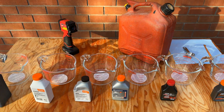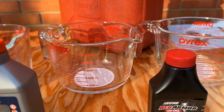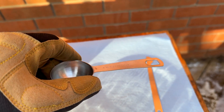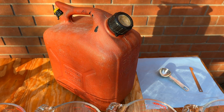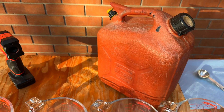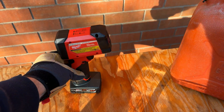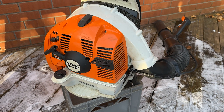I have six Pyrex brand new 1,000 milliliter or one liter containers and a 20 milliliter measuring spoon. This is 91 octane ethanol-free fuel and this is my brand new Milwaukee temperature gauge.